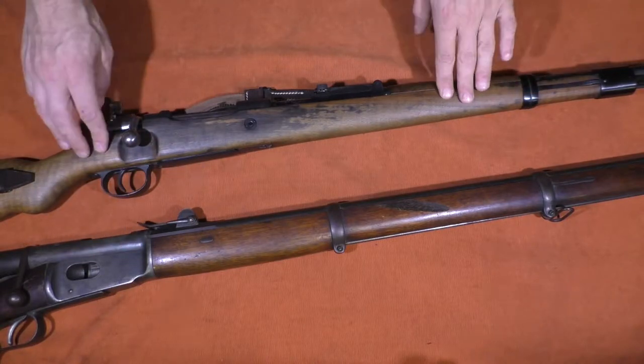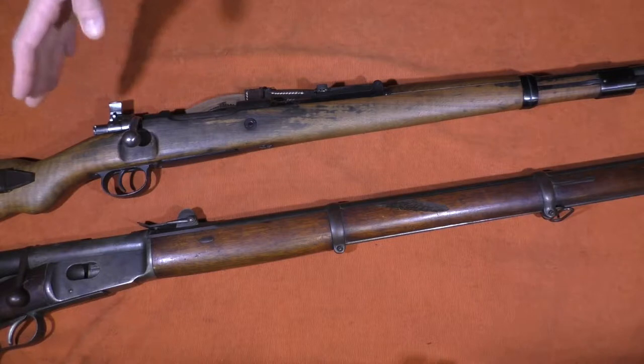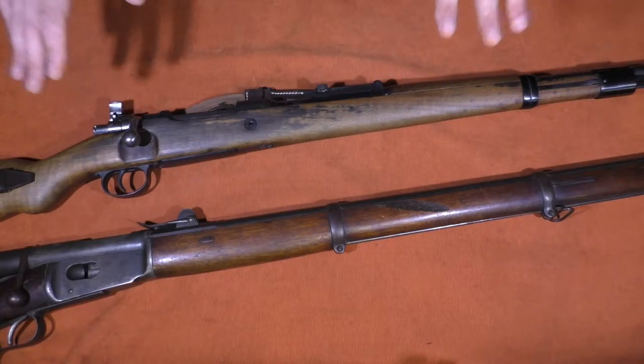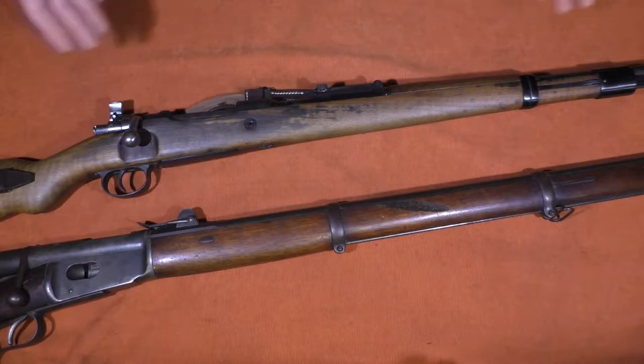Switching gears and looking at the much later K98K, which was adopted by Germany in 1935, although it is based off of the early Gewehr designs, it is kind of the culmination of the Mauser design, and really is considered by many to be the pinnacle of military-adopted bolt-action rifles. The K98K was adopted in 1935 in 7.92 by 57 — smokeless powder, 8-millimeter Mauser — with a 198-grain bullet, averaging about 2,500 feet per second. The overall length is about 43 and 3/4 inches, barrel length is 23 and 5/8 inches, and it weighs 8.2 to 8.5 pounds roughly.